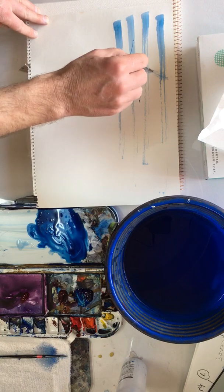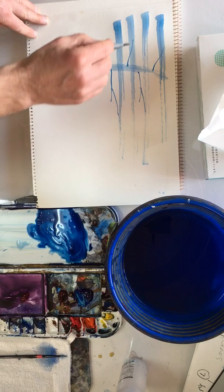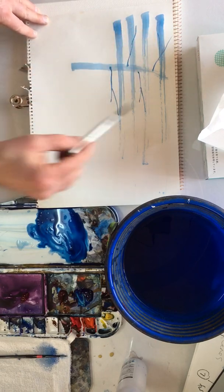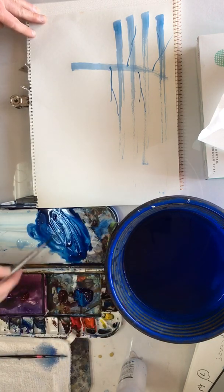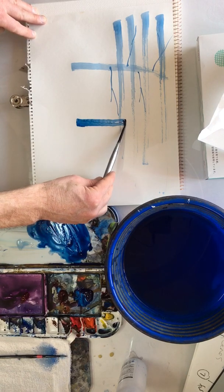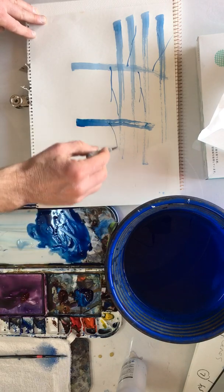Very simple, but looks very nice. So let's have another go. Maybe a bit darker, and then some branches.